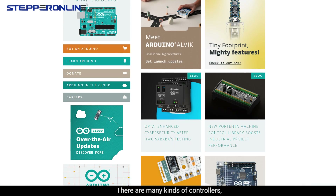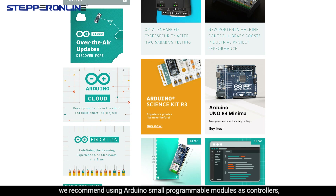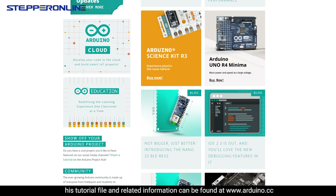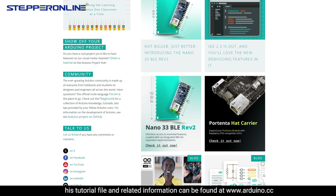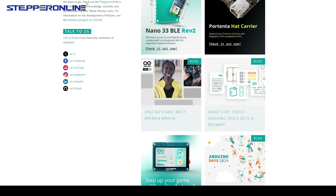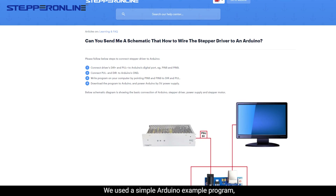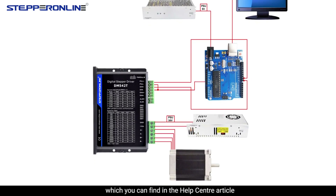There are many kinds of controllers. We recommend using Arduino small programmable modules as controllers. Tutorial files and related information can be found at www.arduino.cc. We used a simple Arduino example program, which you can find in the Help Center article.